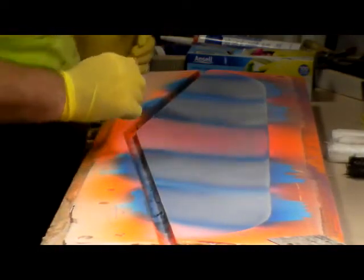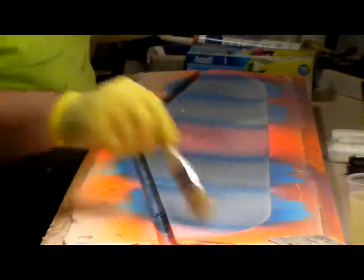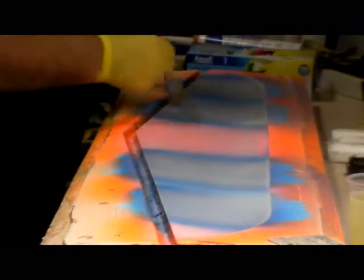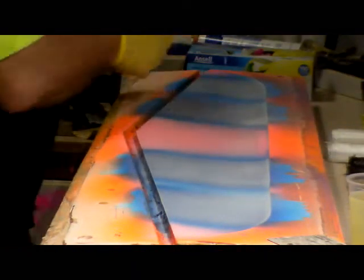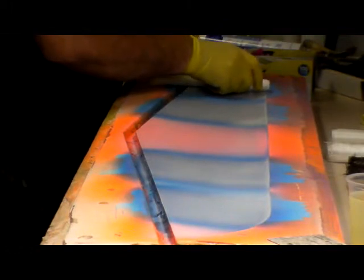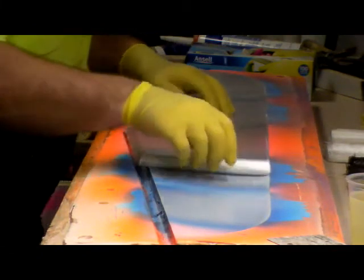I'm ready to lay my wing up. I've mixed up 150 grams worth of resin, because that's how much all my glass weighs for this side of the wing. We'll see how that goes. First one: two ounce. It was easy just to roll it up, because it's just easy to roll out when you put them in the mould. So I like to roll them up.